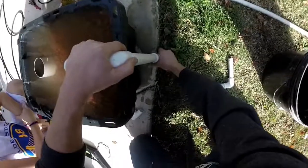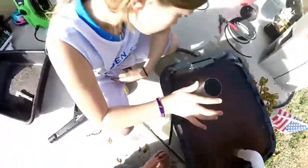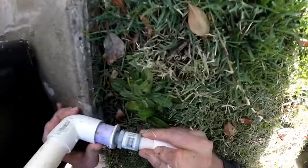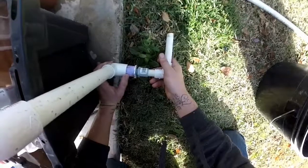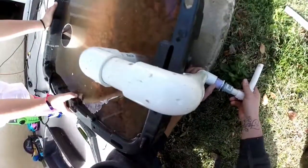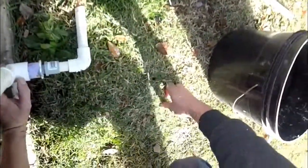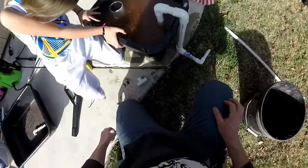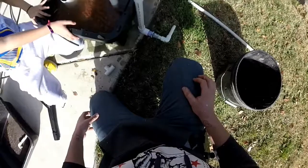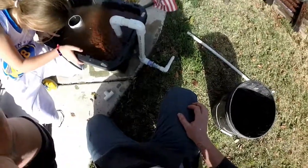I'm trying to get it to siphon. It's definitely going — it's going.